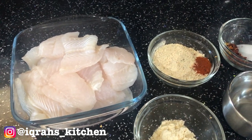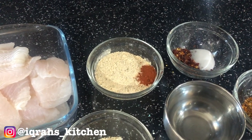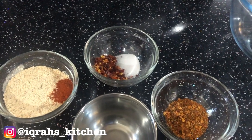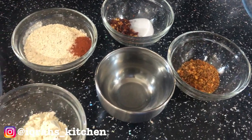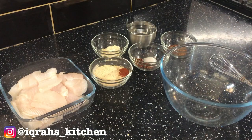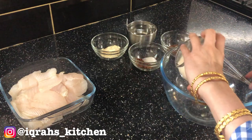For this recipe you will need 1 kg of fish — you can use any type, I am using cod. You will also need 2 tablespoons of plain flour with 2 teaspoons of chili powder mixed in, 1 teaspoon paprika, 1 teaspoon chili flakes, 1 teaspoon salt, 1 teaspoon peri-peri seasoning, half a cup of water, and 1 tablespoon gram flour.